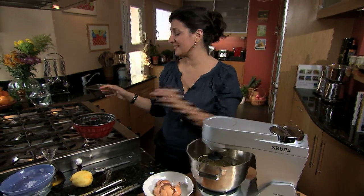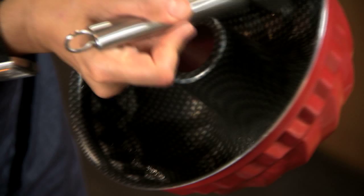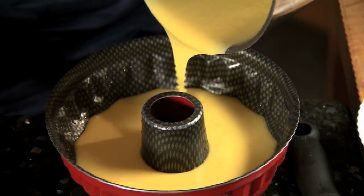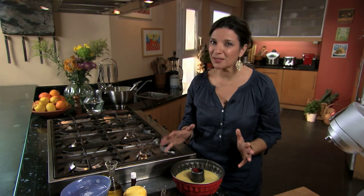The batter's ready. I'm going to oil my pan just a little bit. I've preheated my oven to 325 degrees Fahrenheit. The cake will take anywhere between 40 and 50 minutes — kind of depends on your oven.